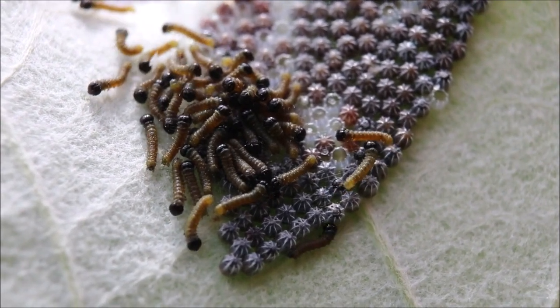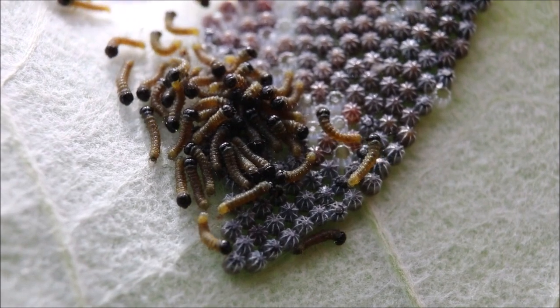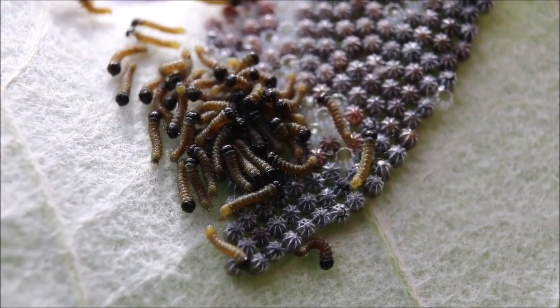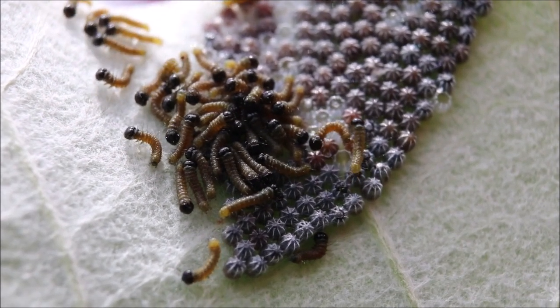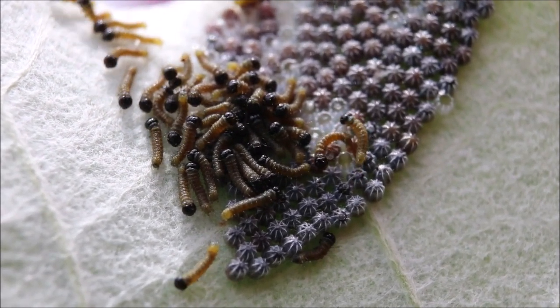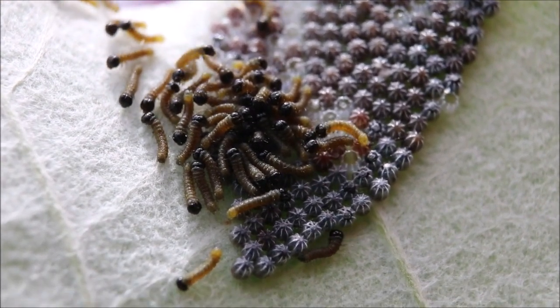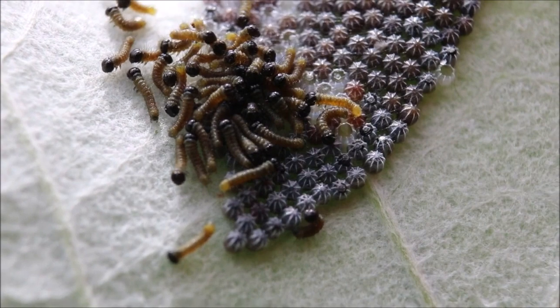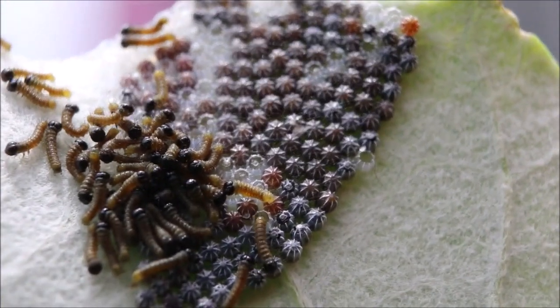Podemos ver que hay huevos que ya eclosionaron y se ven vacíos, se ven traslúcidos, transparentes. Y podemos ver unos que están mucho más oscuros, que son los que todavía contienen en su interior a una pequeña oruguita. Son bastantes bastantes huevos.